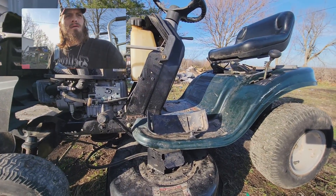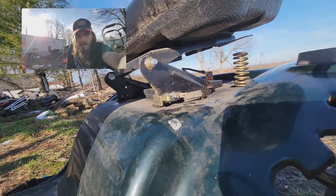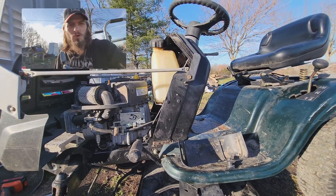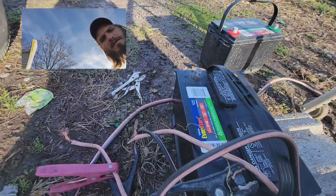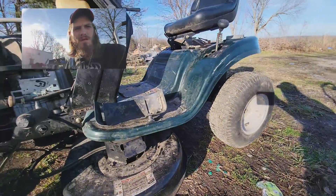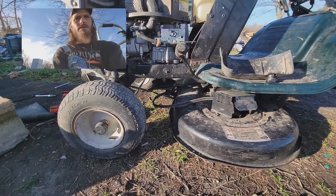The safety switch right there - I disconnected it because I can't work on it if I have to hold the seat down, or if I have to have it up. I had a battery right here for jumping it. I sold my Jeep if you haven't noticed - it's not here.